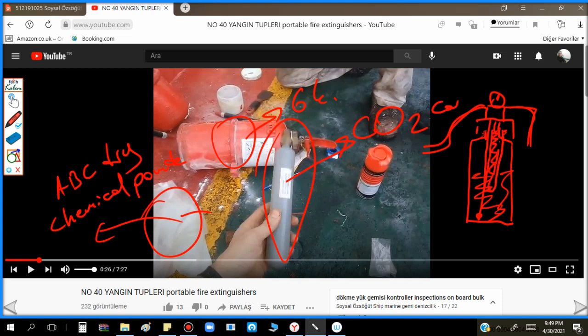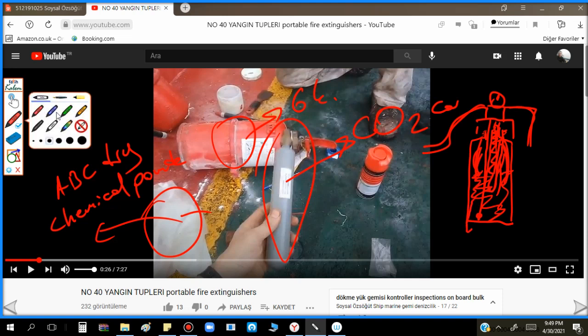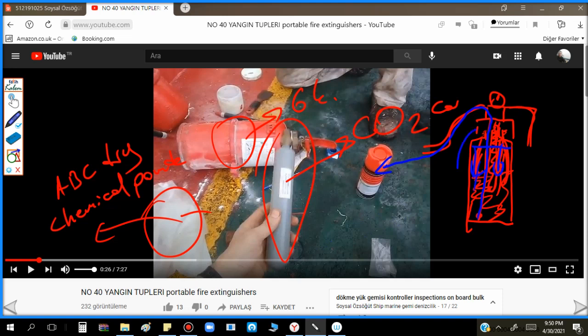One pipe goes inside down to the bottom, and we fix the CO2 cylinder here. When we activate the CO2, it applies pressure from the top, so all the ABC powder inside travels through this pipe and comes out to extinguish the fire. This is the mechanism of the self-fill type ABC powder extinguisher.